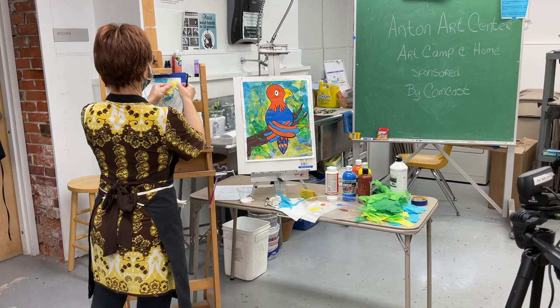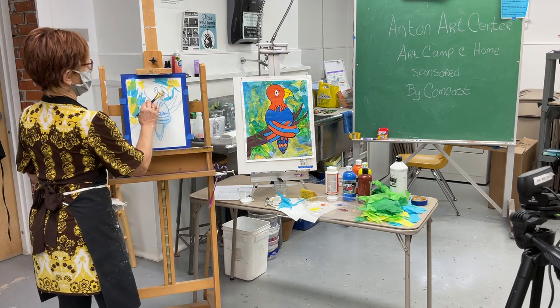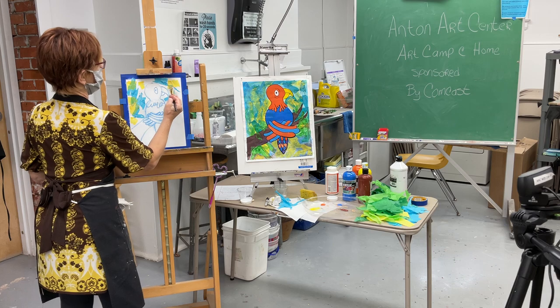Try not to make the pieces too huge depending on your paper size. If you overlap accidentally, just lift it with your brush and get it out of the way.